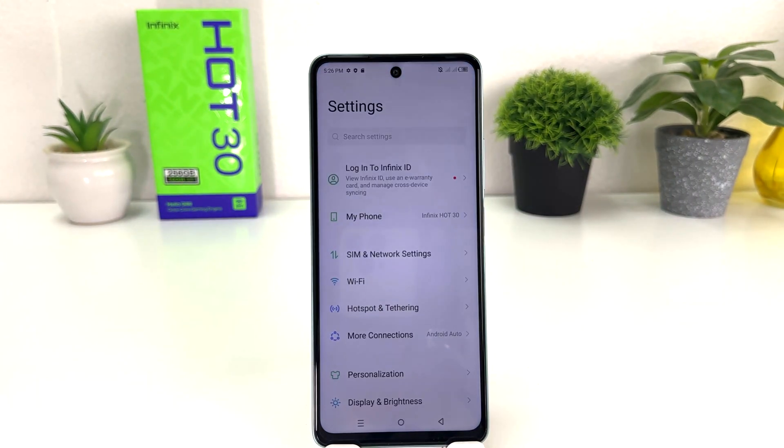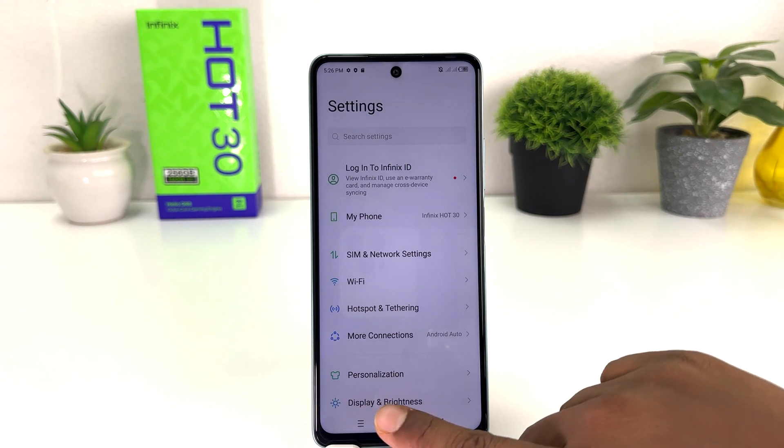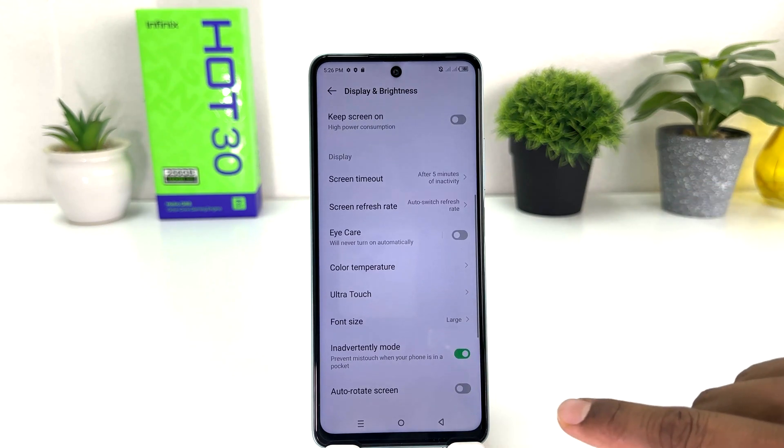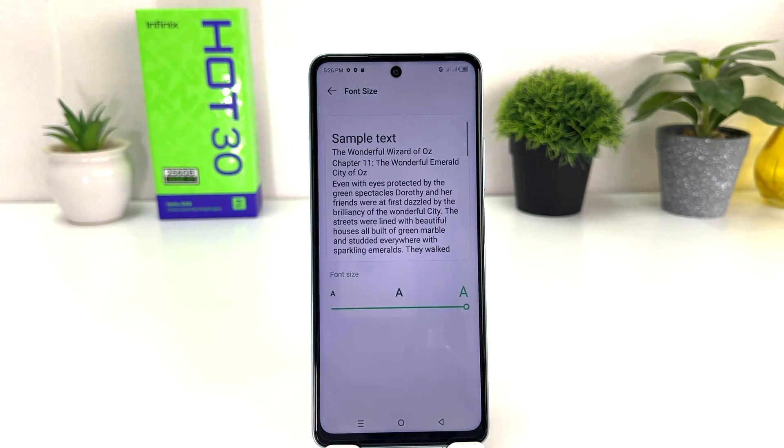After clicking there, you need to click on Display and Brightness. After clicking there, you need to scroll down and then you will find something that says Font Size. From here you can easily change font size.